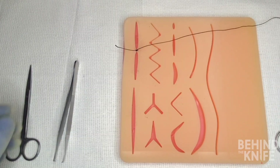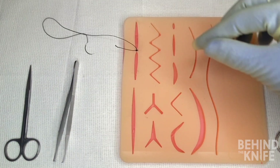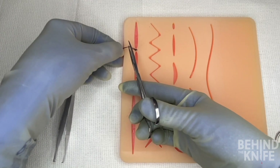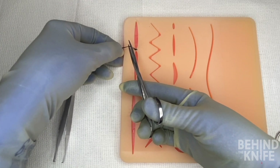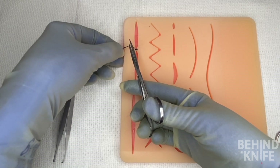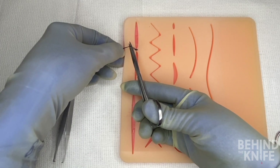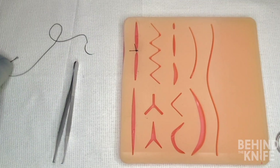That gives us about three knots, so at this point we're okay to go ahead and cut the tails of our suture. For most closures you can get away with about a one centimeter tail, but different materials and different types of closures require different lengths, so if you're not sure just go ahead and ask your resident. And once you've cut both ends of the suture, you've completed your instrument tie!